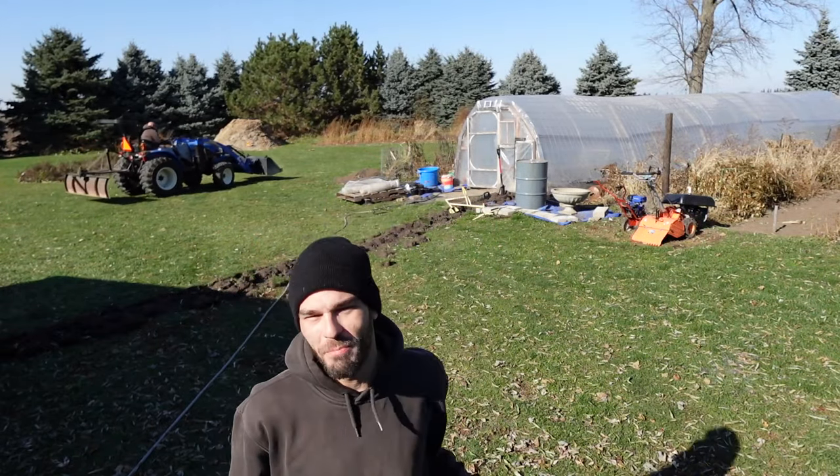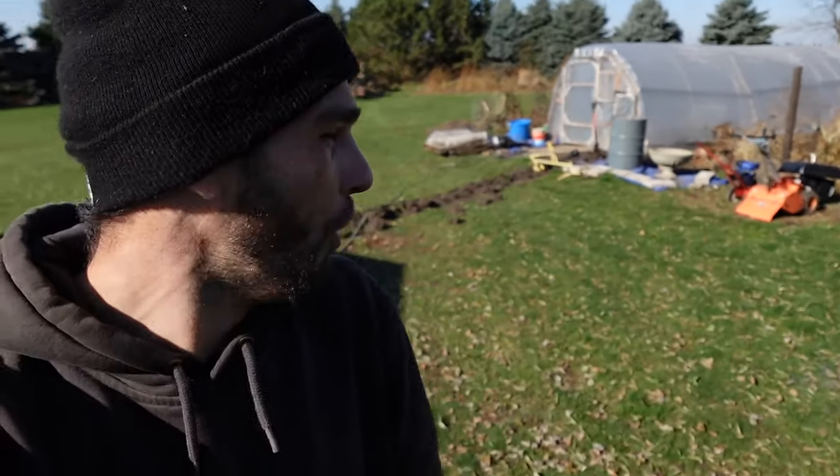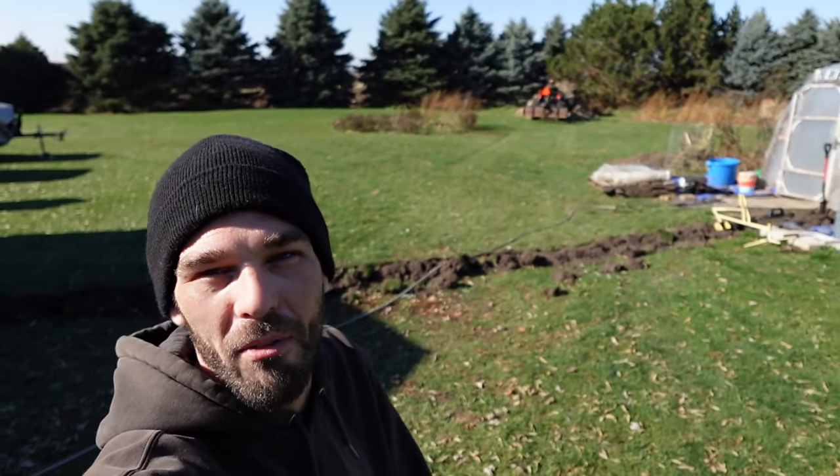Welcome back to the channel guys, it's mighty chilly out here. You can see that tractor there — that fine fella is going to help us use all of those wood chips to heat this large greenhouse. We have eight to nine, maybe ten tons of wood chips over there. We've got a nice sunny day but it is mighty cold, maybe just above freezing.